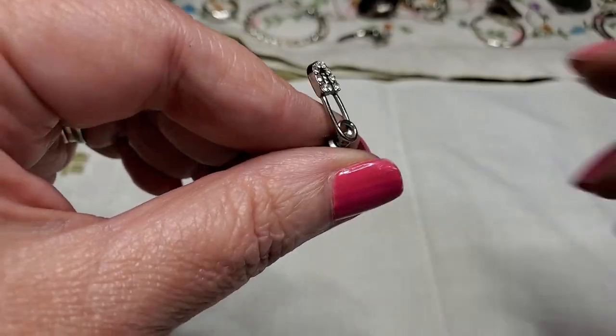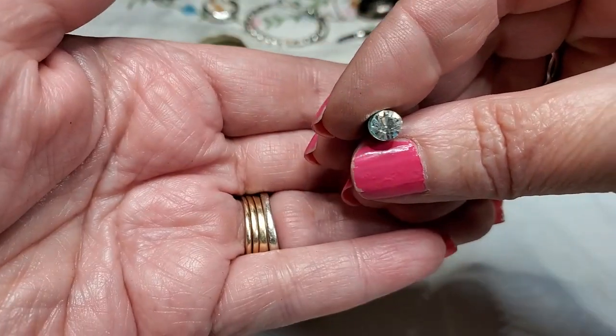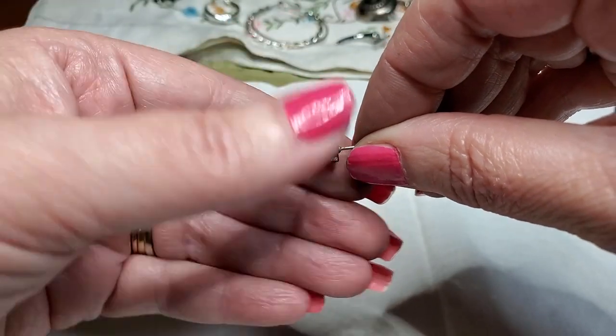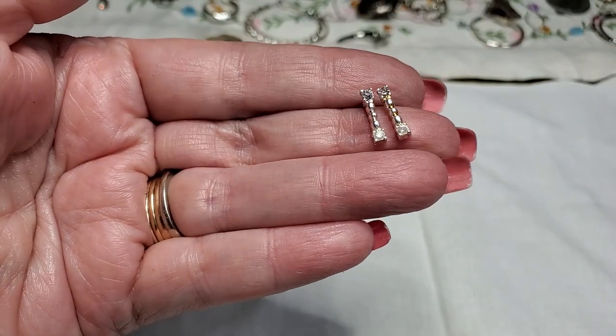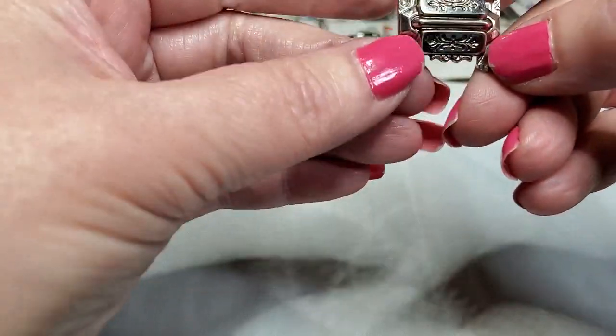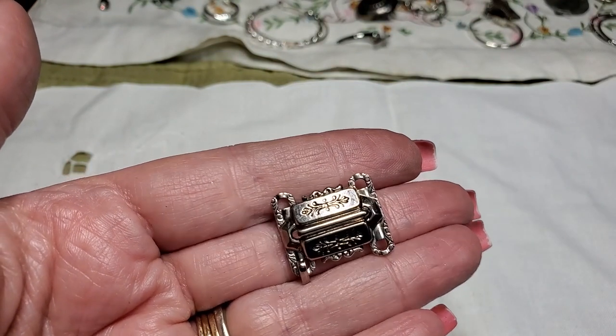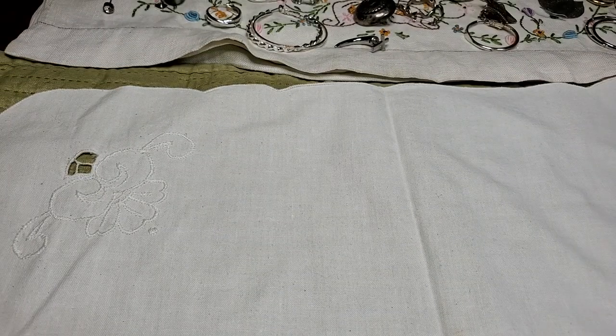Oh, this is a little safety pin with rhinestones — cute. Here is a blue rhinestone little stud. And then we have — oh, I found the match to this one. Cute, very dainty. I didn't think we were missing one of those — that bracelet link. Unless somebody took a link out and just threw it in there. Could be — might have been too big for them and they took a link out.